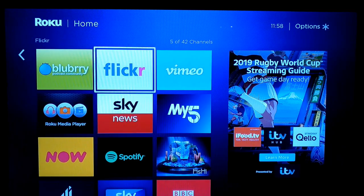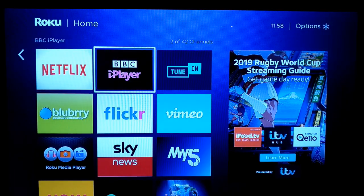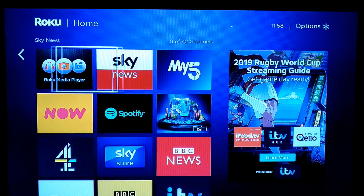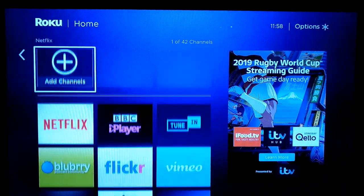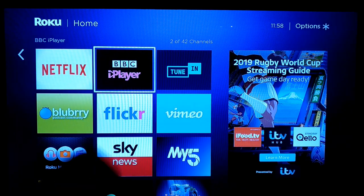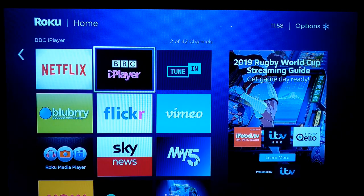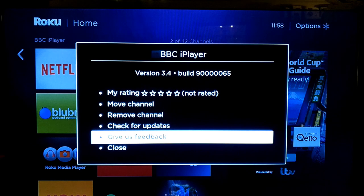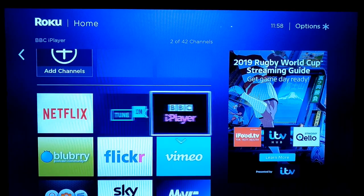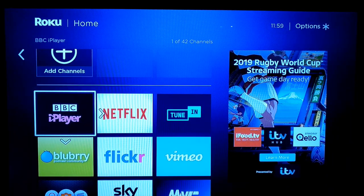Using the control you can go over and pick whatever you're interested in. You can see BBC iPlayer, one of the big terrestrial broadcasters. Down below we've got My5 for Channel 5, and Channel 4 over here. It's very easy to rearrange these — if you want BBC iPlayer to be the first one, you press the star button on the remote, and there's an option to move the channel. You can then move it around to where you want.